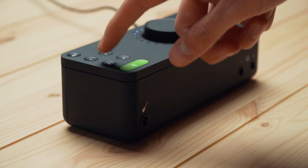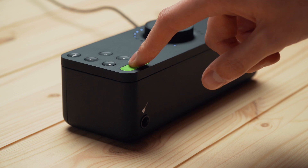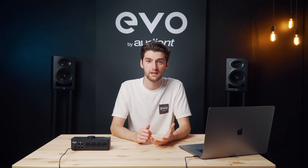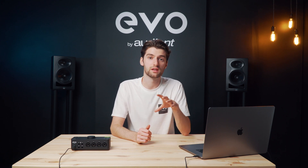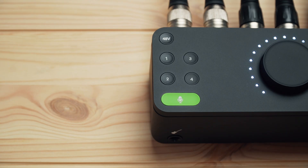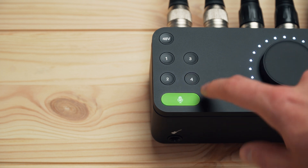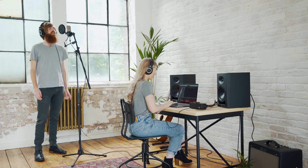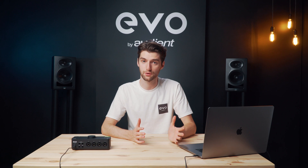This feature is great for people who just need a helping hand getting their audio levels set correctly, but also for people who want to speed up their workflow and get recording quicker. For example, you might have mic'd up a drum kit with four microphones and with the smart gain feature you can individually set the gain for them all at the same time. To use smart gain, you just press the smart gain button, press the channels you want to set the gain for, and press it again. Then you just need to perform a short extract of whatever you're going to be recording — whether it's singing, playing an instrument, or talking — and after a short while smart gain will set the appropriate level, it'll flash green, and you're ready to record.